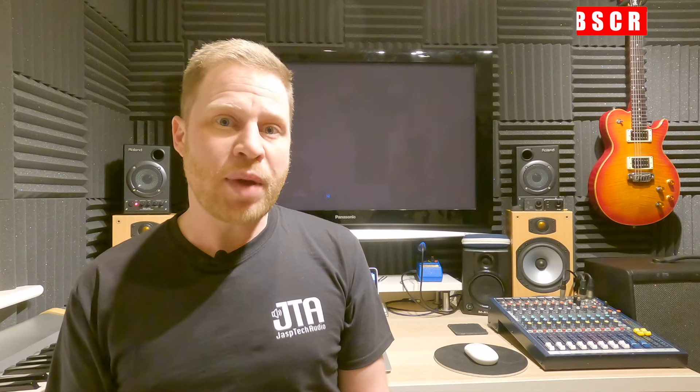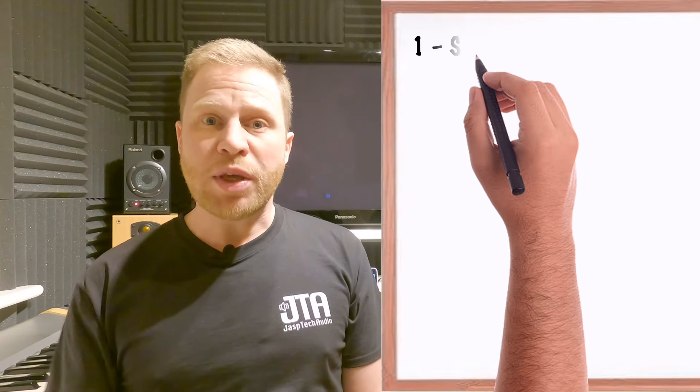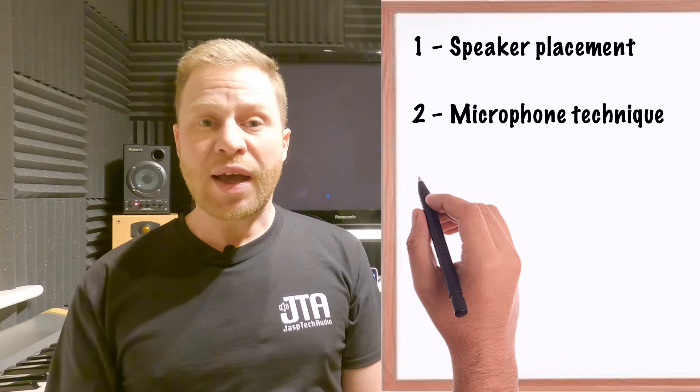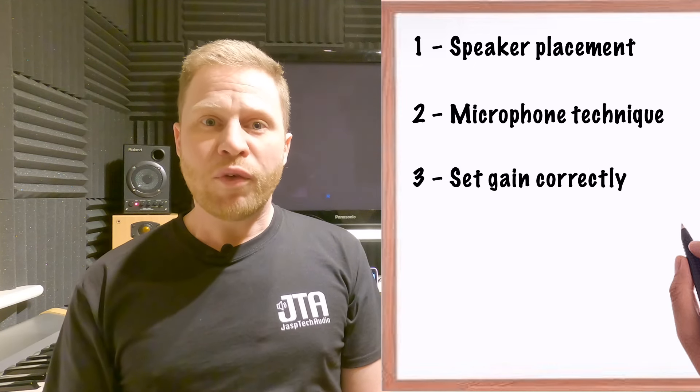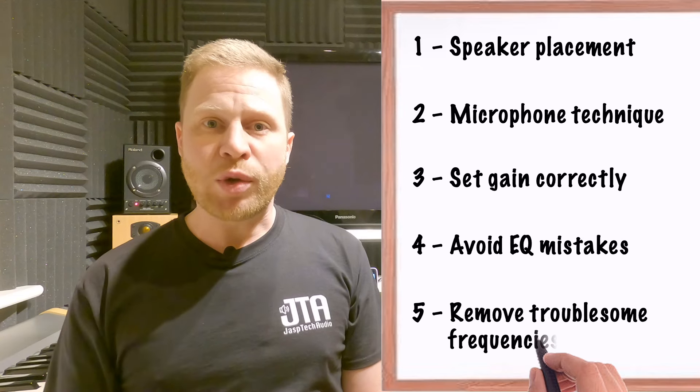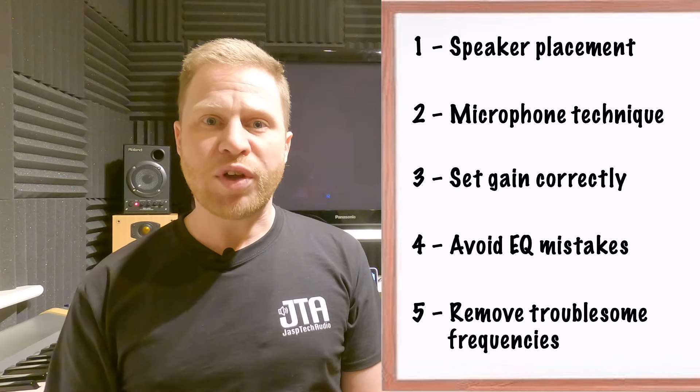In this video we're going to look at a few things we can do to increase our feedback threshold and avoid feedback from happening in the first place, and then we'll look at a few things we can do to eliminate feedback should it still occur. The things we're going to look at are: speaker placement, correct microphone technique, setting our input gain correctly, avoiding mistakes with our EQ, and then eliminating troublesome frequencies should we still get some feedback problems.